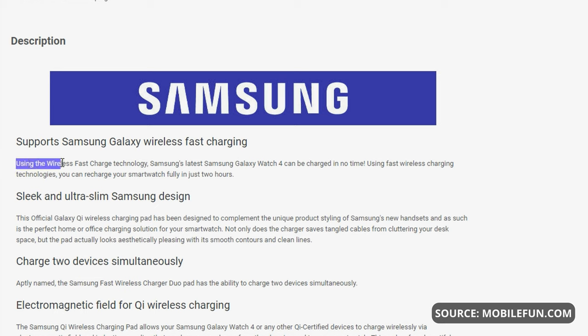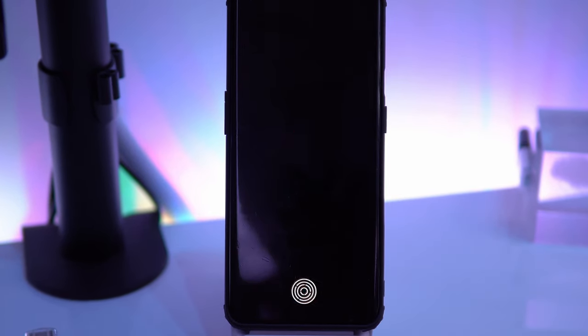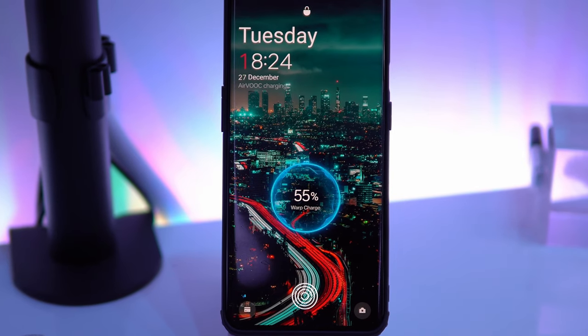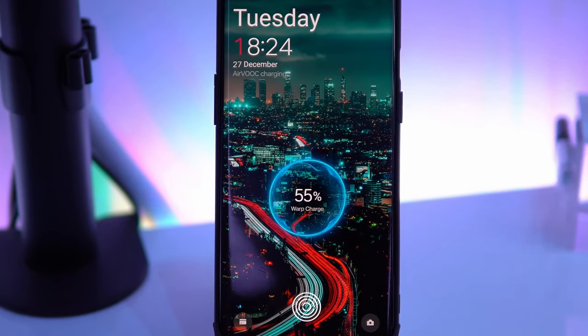Not sure why Samsung doesn't implement faster charging for their devices — they are so far behind other brands. It's also one of the reasons my daily phone is not a Samsung anymore; it's a OnePlus 9 Pro with way faster charging and better cameras. But you can check my comparison review on that also on the channel.